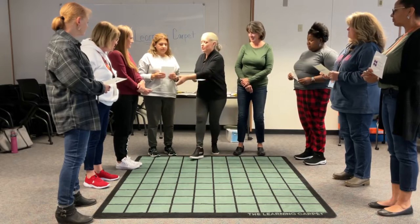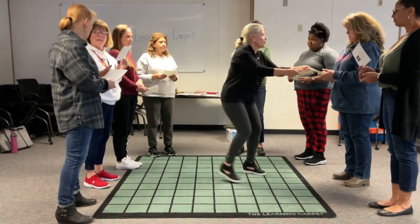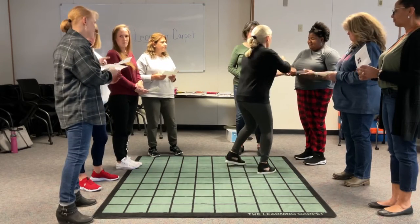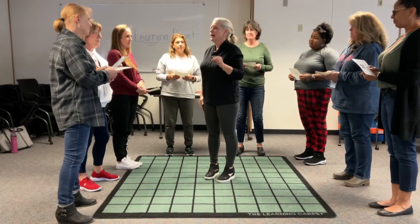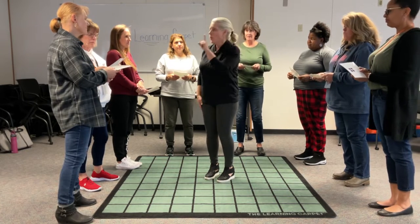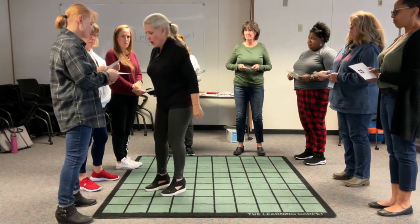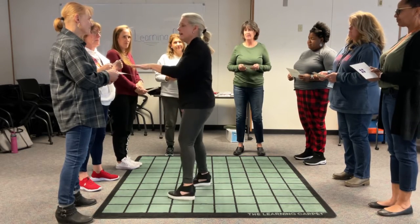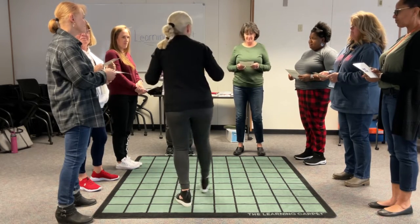When I say Mix, you're going to change as many times with as many people as you can — just change it up over and over. When I say Match, you are going to find your Quantity Partner. What I want you to do is talk — you can't just go, Nope! I want you to say, 'I have a one. What do you have?' So that's what we're going to do. Are you guys ready for this?